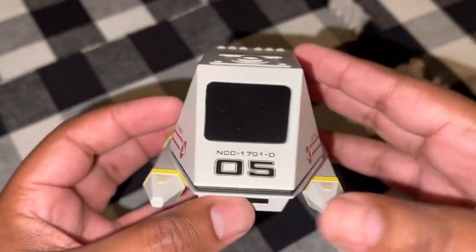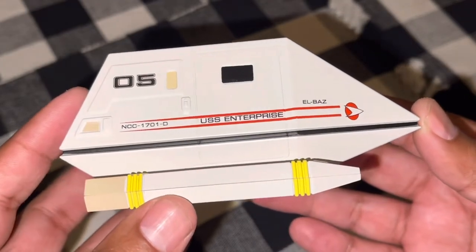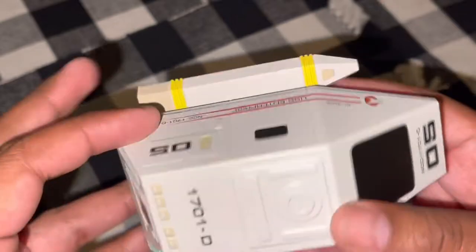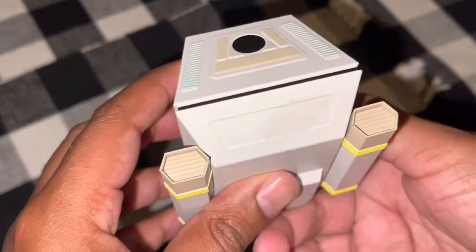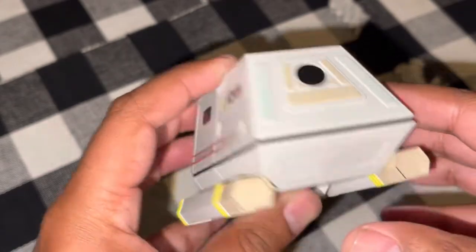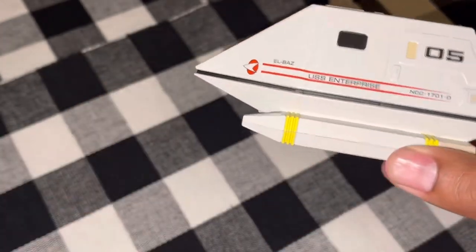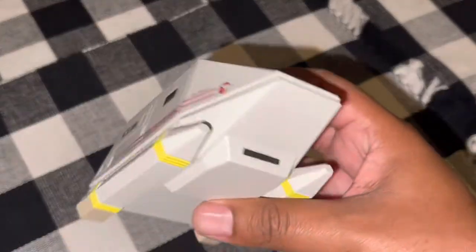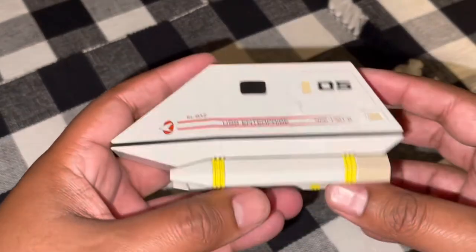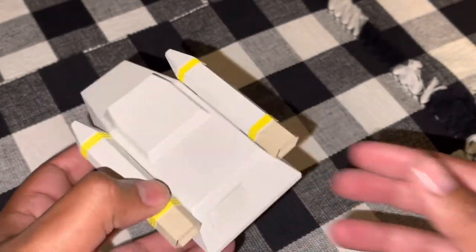The registry looks nice, the '05' looks really nice — clear and bold. Same thing on the starboard side: Starfleet stripe, 'Elbaz,' 'USS Enterprise,' registry, and '05.' There's also a hatch that opens up on both sides. The rear looks cool; not a whole lot of detail back there, though there's a slight paint blemish or possibly a greasy fingerprint. The bottom is pretty plain, but that's to be expected because it looks plain in pretty much every instance we've seen it.